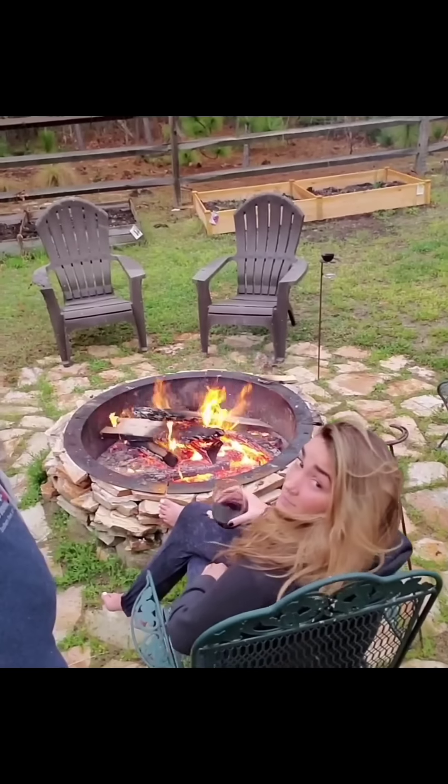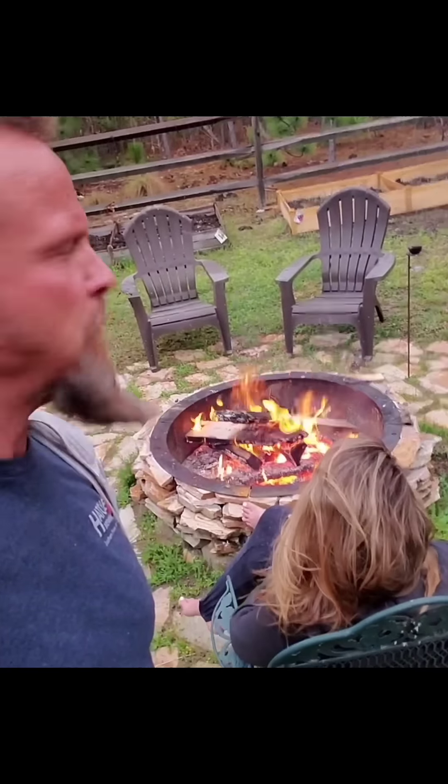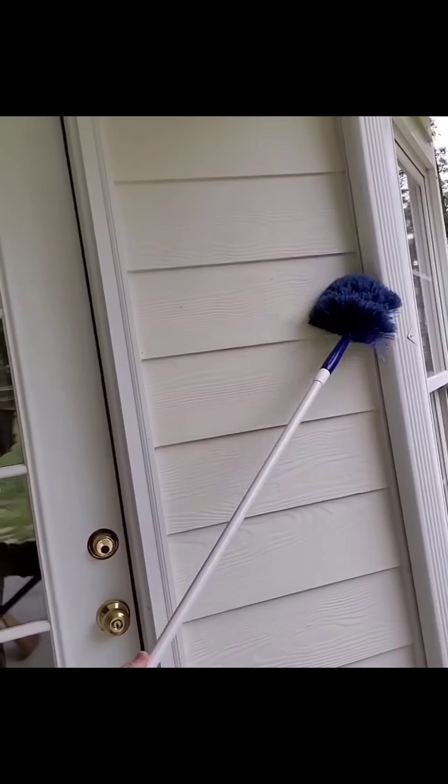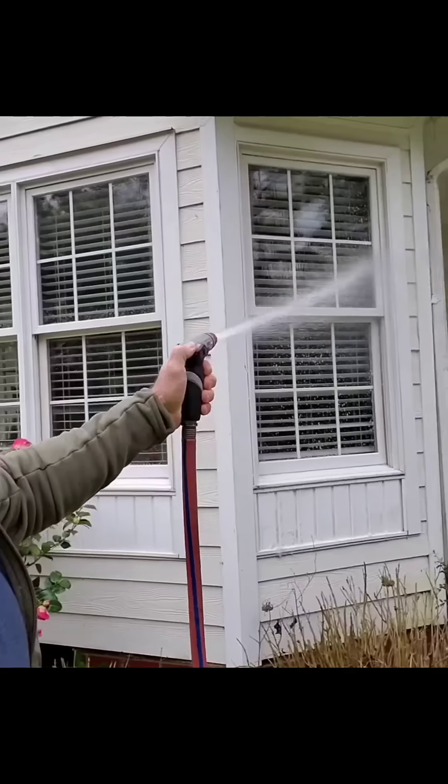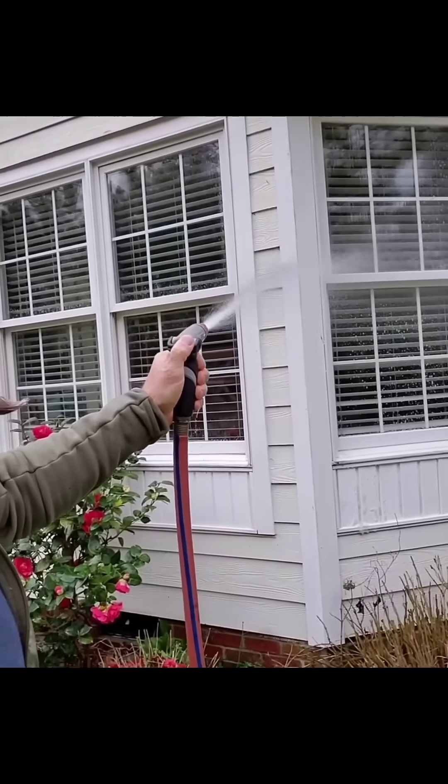Backyard fire with my bride — basic dude stuff. Cleaning, cleaning, cleaning — basic dude stuff.